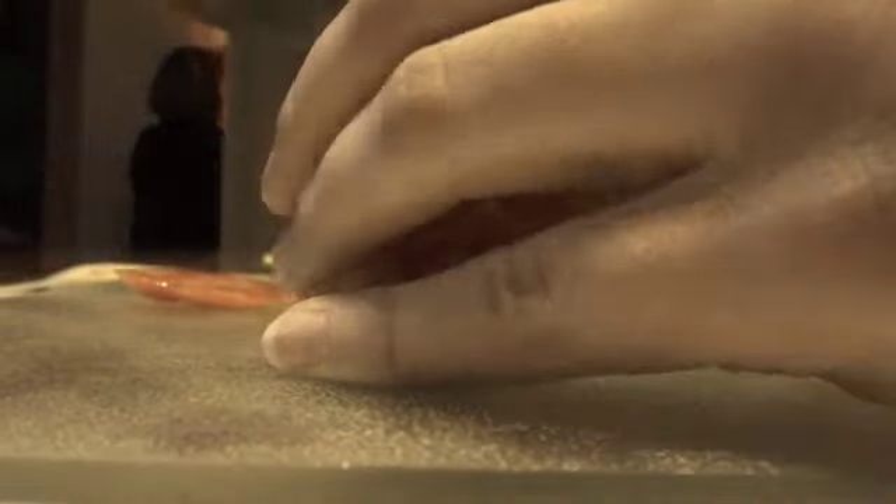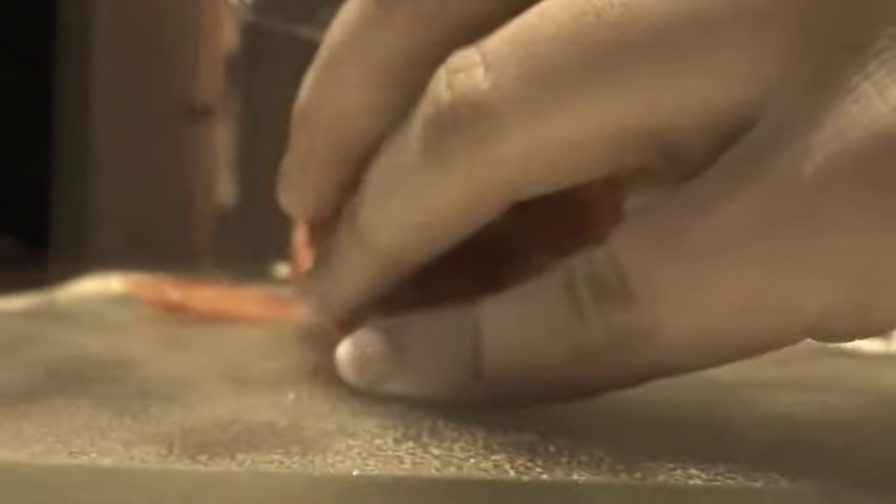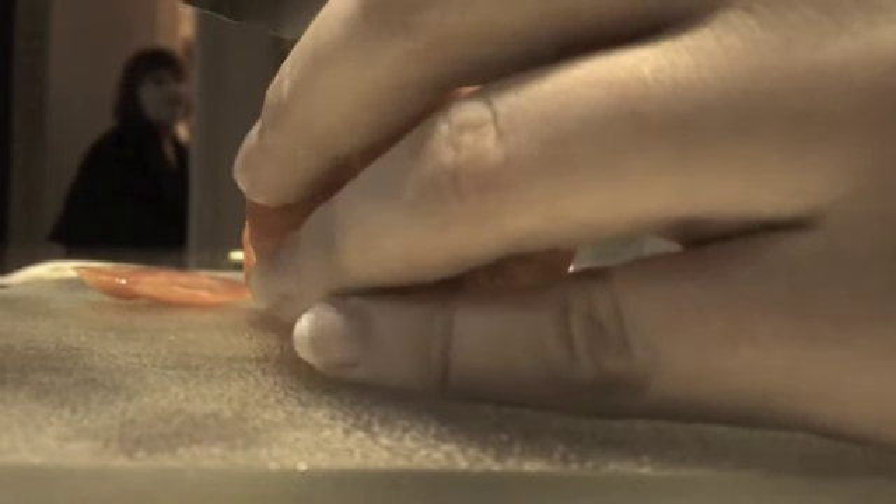Courtney is just chopping some tomatoes right now. She's chopping some tomatoes. Let's hope that she doesn't cut her finger off because it would not be pretty.